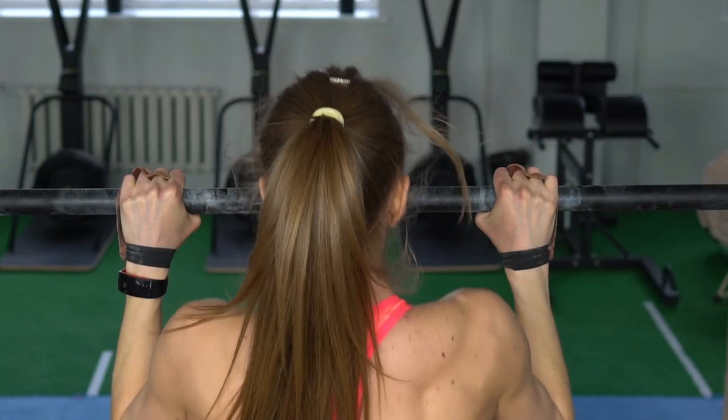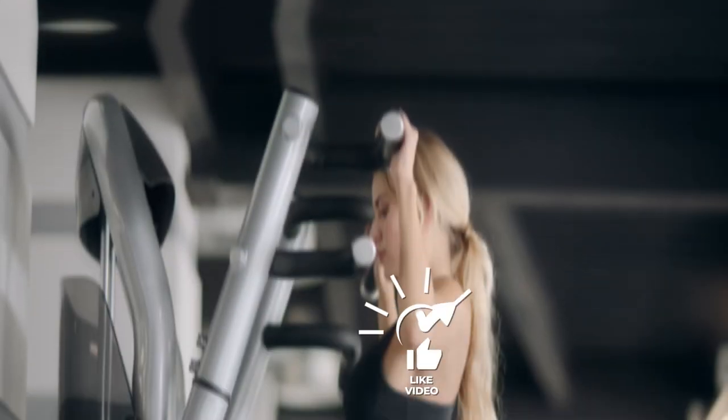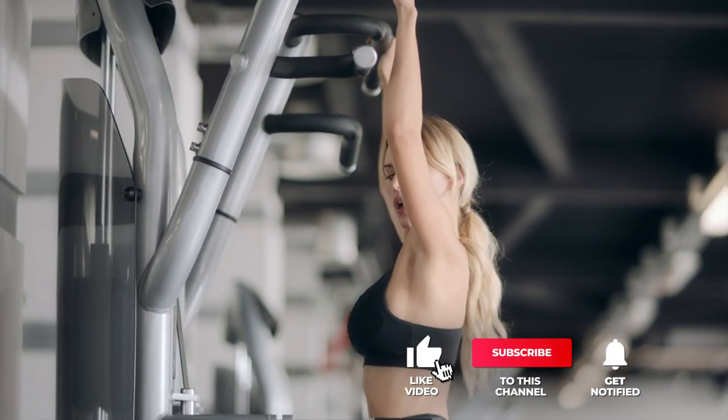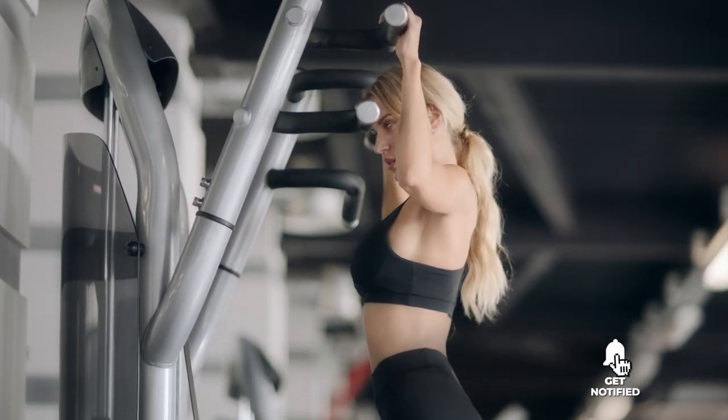Still haven't found a pull-up bar that meets your needs? Well, keep watching because we have more lined up for you. Meanwhile, if this is your first time visiting our channel, be sure to subscribe and hit the bell icon to receive notifications of our next videos.